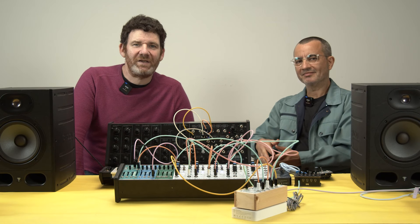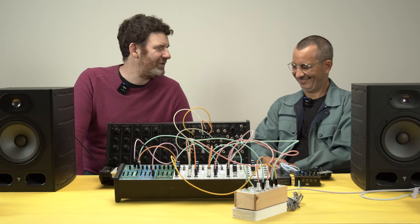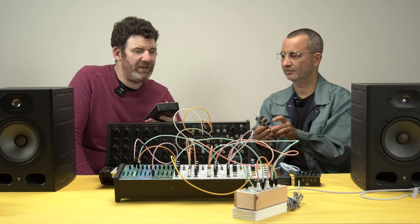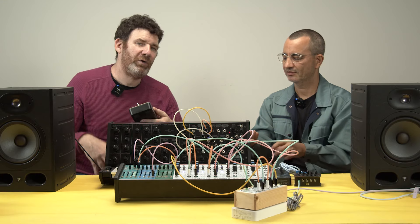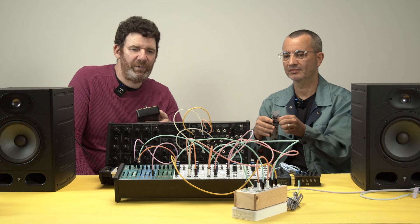Hi there, Luke from iVolts here. I'm here today with my good friend Cristiano from Sysmo Synths. We're wanting to help not only our products develop, but also our partners such as Sysmo and various other people we've worked with.